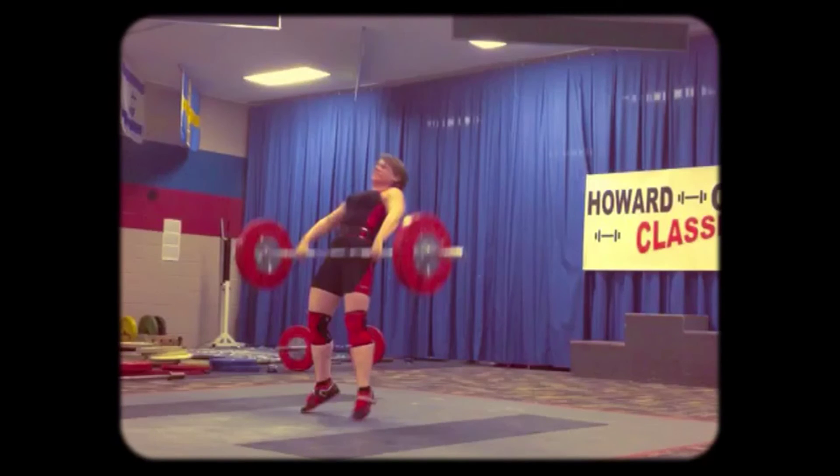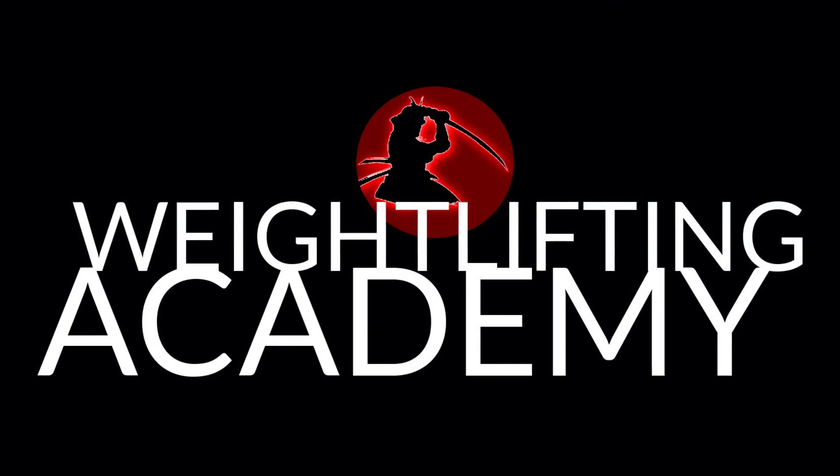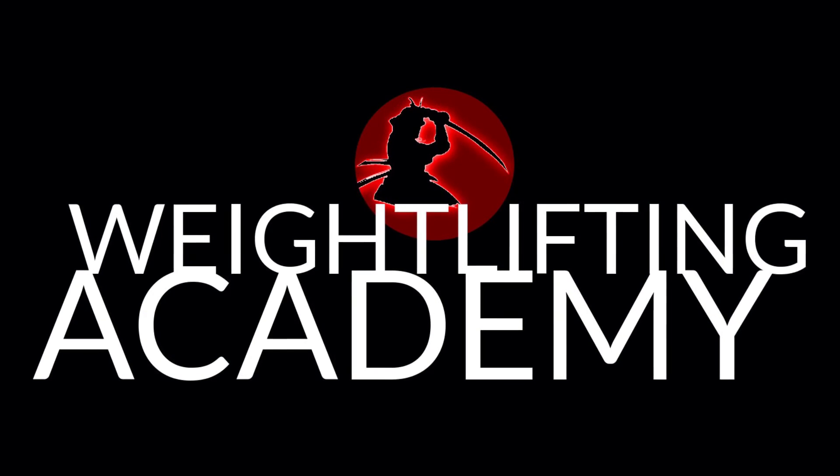You've got to squeeze your ass as hard and fast as you possibly can right there. Boom! Boom! Boom!